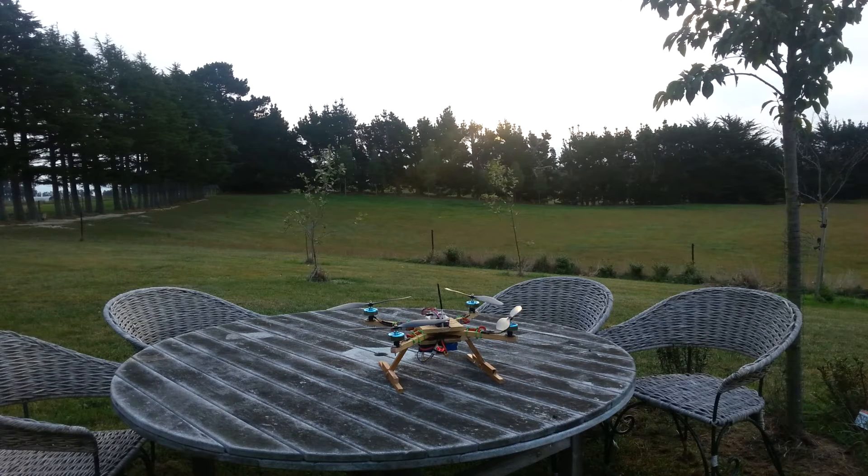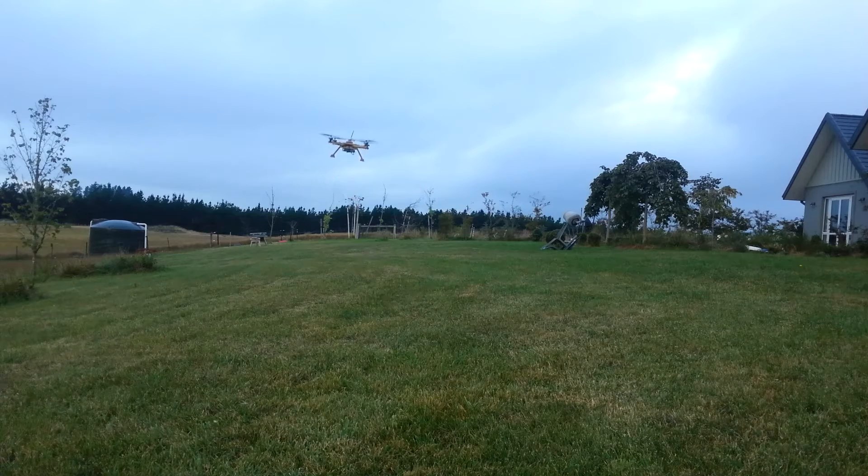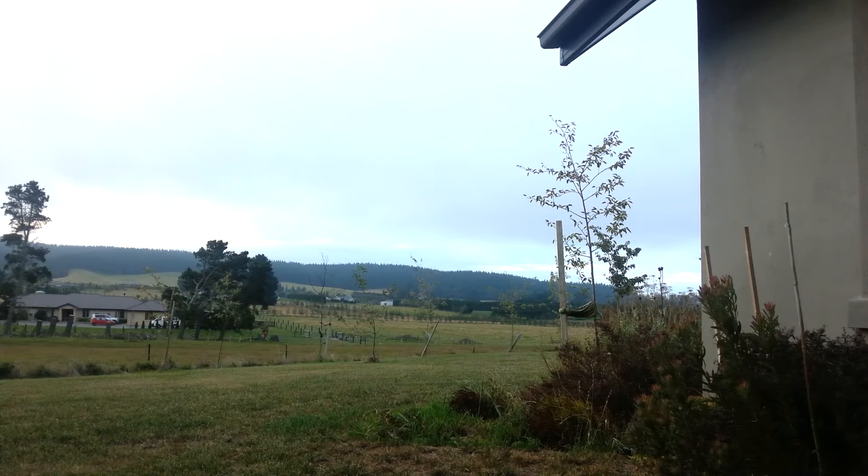This quadcopter is definitely more solidly built than the previous quadcopters that I have built. It still uses DT750 motors and 11x47 props, a 2200mAh 3-cell and 25A plush ESCs. All the ESCs are now soldered to a power distribution board which made the build a lot easier without having wires everywhere.